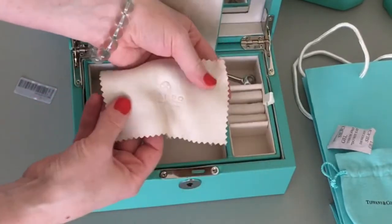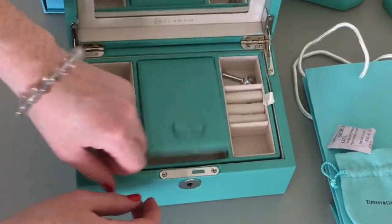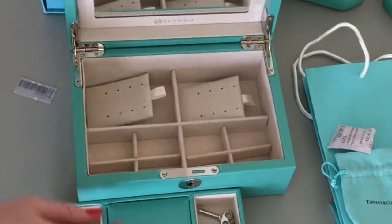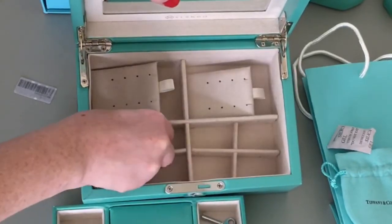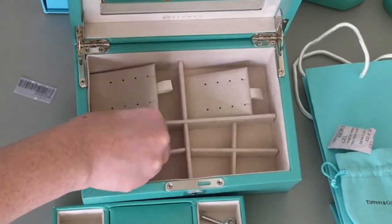This Vlandeau jewelry box comes with a cloth, and I don't know if it's for polishing silver — I assume it's just for shining fingerprints off your jewelry — but I should have read that before making the video. You'll probably find that info on the Amazon description if you're going to buy one.